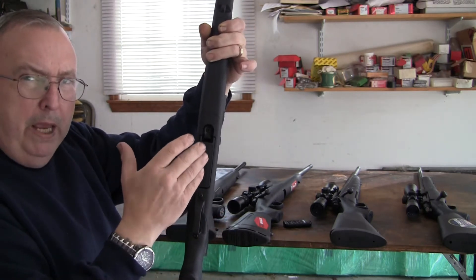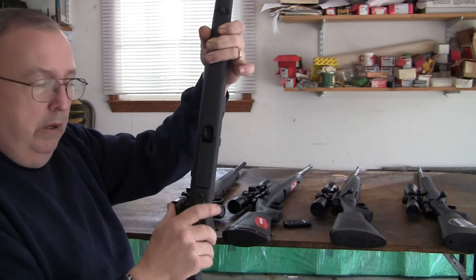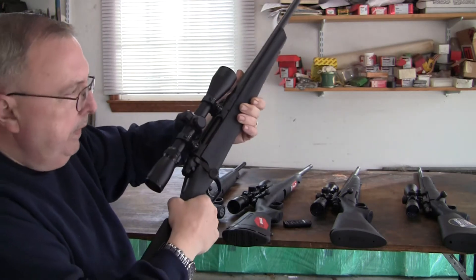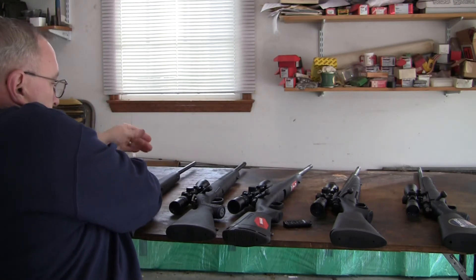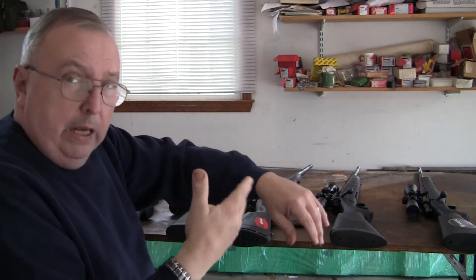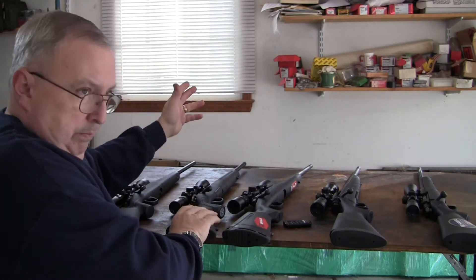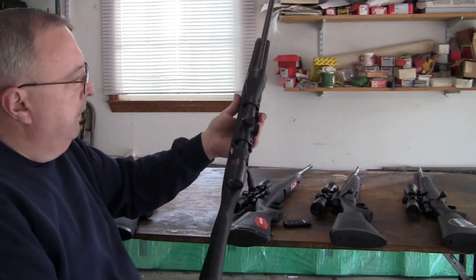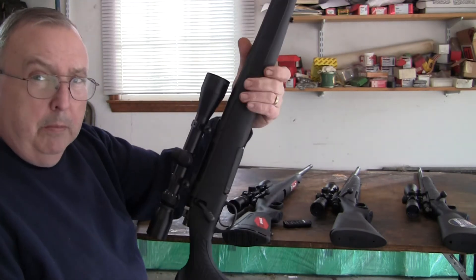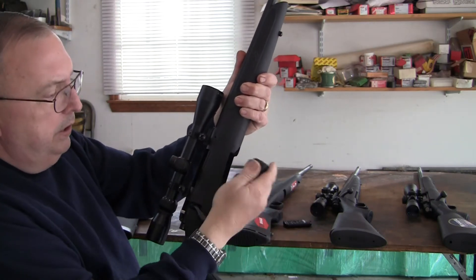It's something you have to pay attention to, or the gun will not feed that first round. That's the only one that malfunctioned, and it locks in there solidly nice. There's been other people that had other problems. The second one that I had a problem with is the TC Compass.